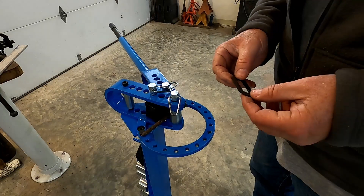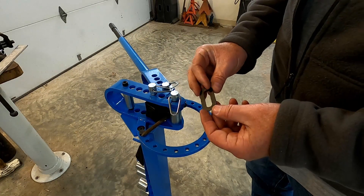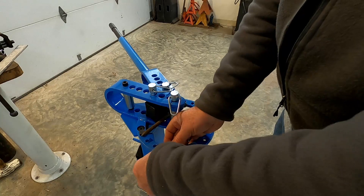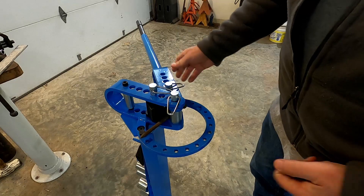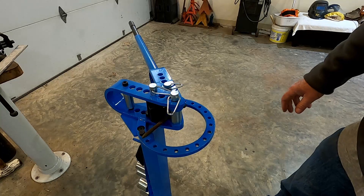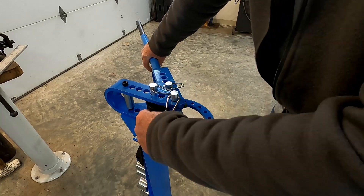I downloaded the instruction manual from Harbor Freight and they show this as a stop plate. But my tool didn't have the bolt that goes through here — you can set this so that once you're going around it'll stop. Right now I have it set up just to bend this old screw that I have, basically, so I'm going to try to see how it does bending this thing.